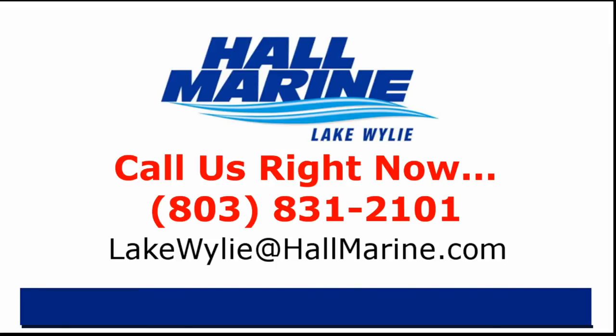Call your local Hall Marine boat specialist at the number listed below, or email sales at hallmarine.com.